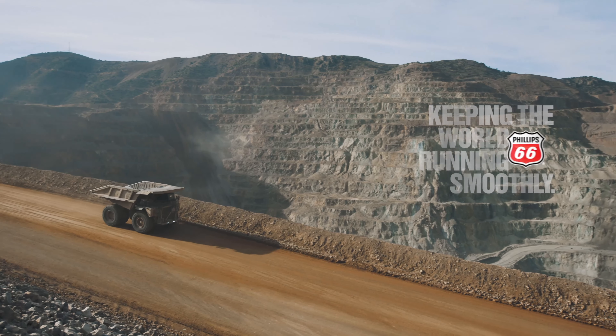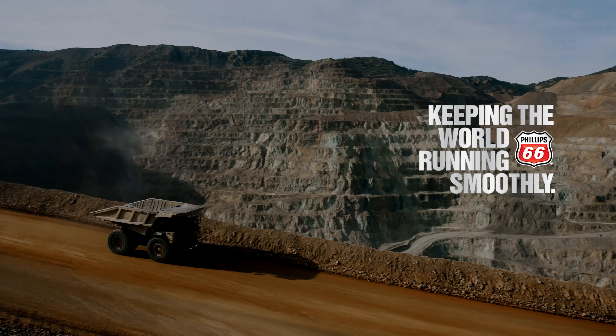This Equipment World video is brought to you by Phillips 66 Lubricants, keeping the world running smoothly.